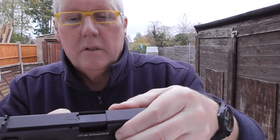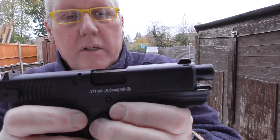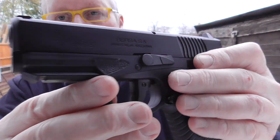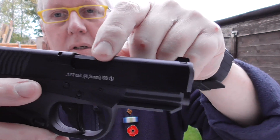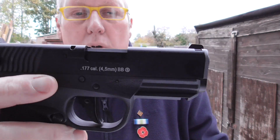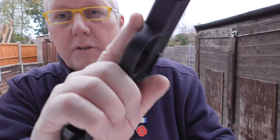On the last shot obviously it holds open - you've got your hold open lever there. The detail is really nice. It's got branding on the side, '9x19' on the actual ejection port, and branding on the grip as well. Really nice, really nice compact pistol.